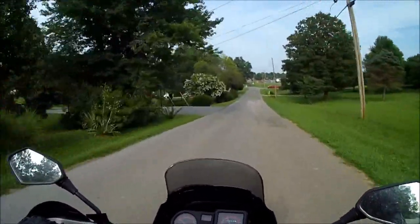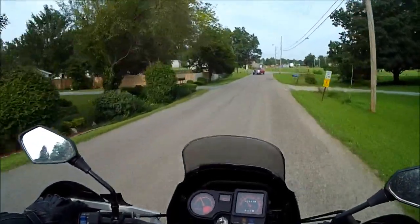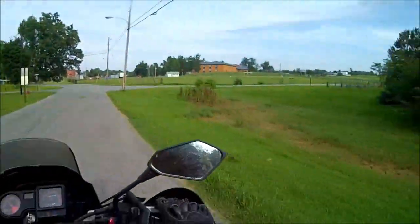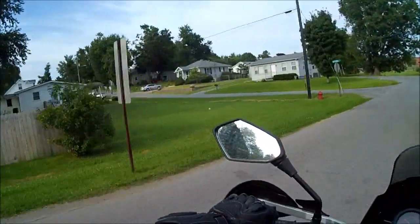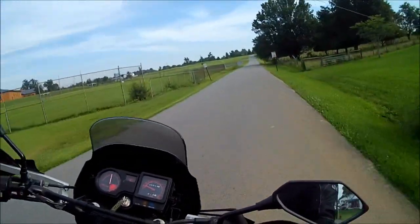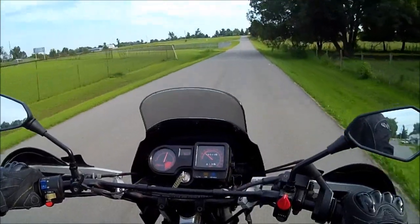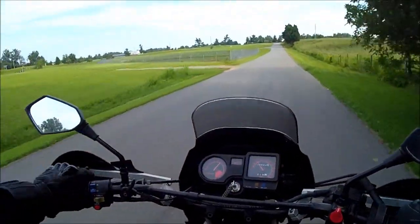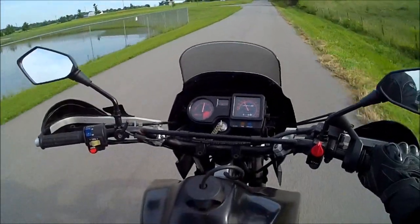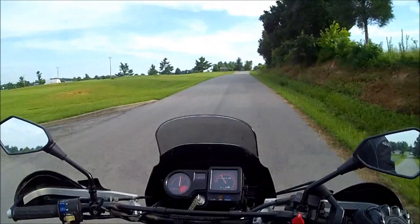Now it took a while since leveling it up does take quite a bit. But I can't tell it's there. I had a hard time trying to figure out where to put it — put any camera on my Icon Variant helmet.